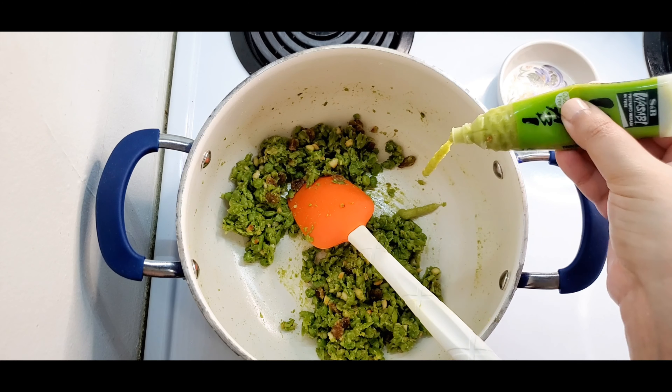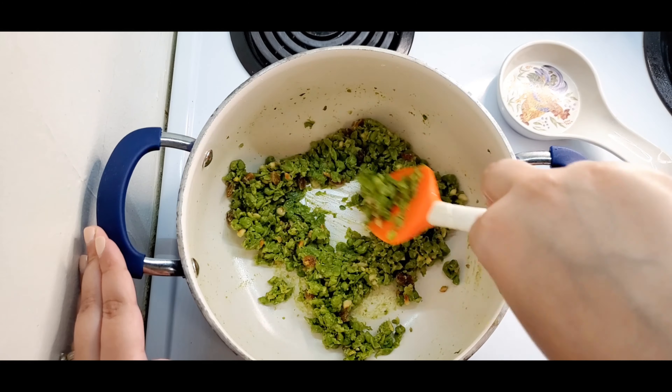I have used wasabi paste to make the filling. It pairs very well with the green peas.